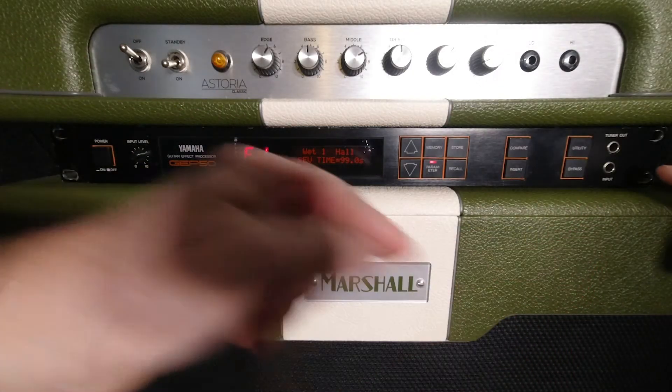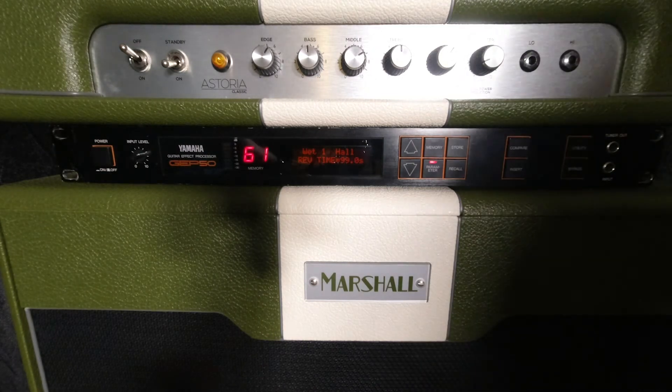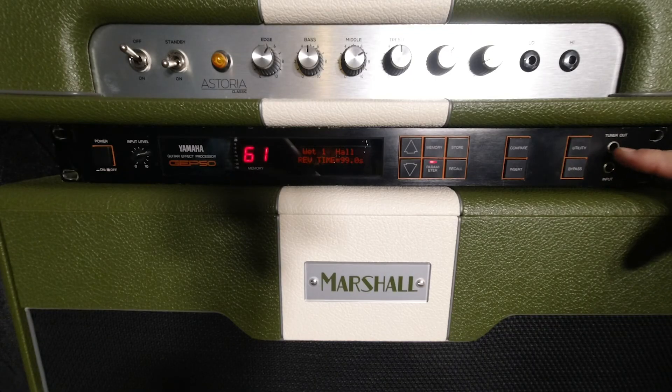That's the Yamaha GP50, folks — well and truly 30 years old, absolute beast. It's still got the original manual. Stereo in, stereo out, effects loop, go in the front or the back. It's got reverbs, delays, modulations, pitch, a tuner out, and even some distortion. If you've still got a GP50, you're probably as old as I am! Show us your unit and send a sound clip — email's in the description. Subscribe, or your mother will yell at you. Bye!